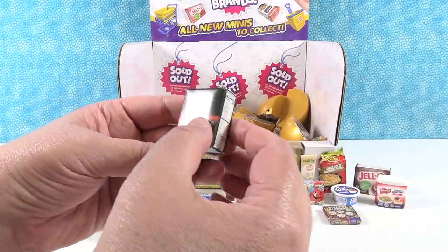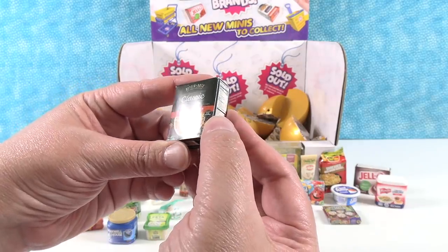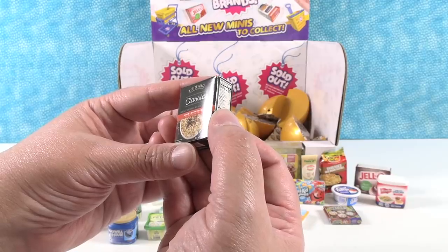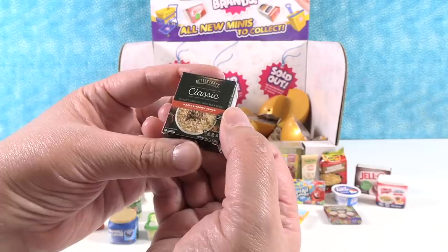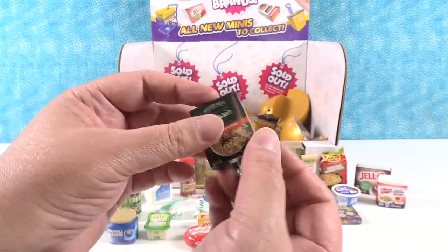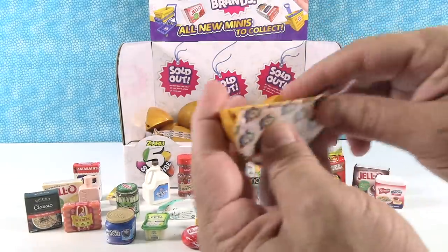This is new — it is Better Oats classic maple and brown sugar. I actually think I have that upstairs right now; it's instant oatmeal with flax seeds. I love maple and brown sugar flavor. It's a much stronger maple and brown sugar flavor than other brands.